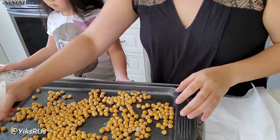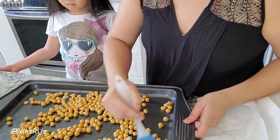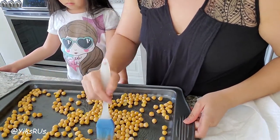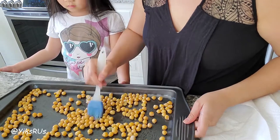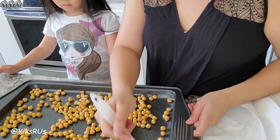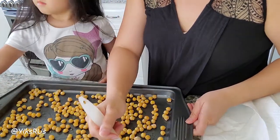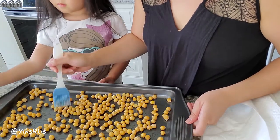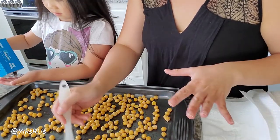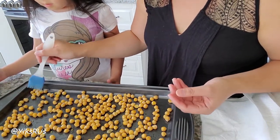After you get it all nice and mixed up, you want to make sure they're nicely spread out so they have a lot of space to breathe. The only thing we're going to do to them right now is add a little bit of salt and pepper. When I cooked them, I did salt the water, so they already have some salty flavor to them.